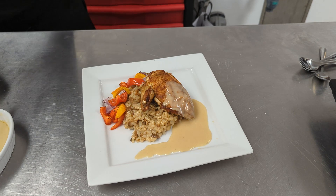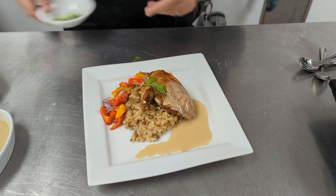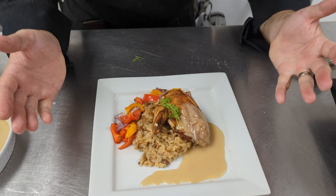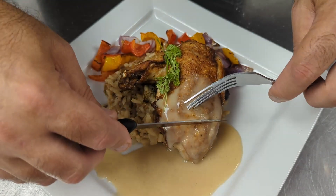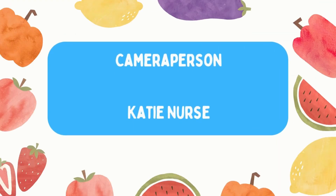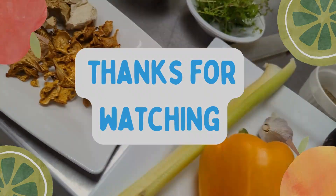We finish it off with a little bit of fresh parsley from my garden right on top. And there we go — a very simple yet elegant chicken dish: roast chicken supreme with risotto and roasted vegetables. Enjoy! We'll see you next time.